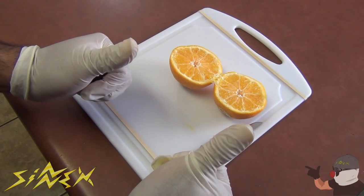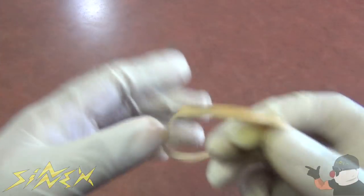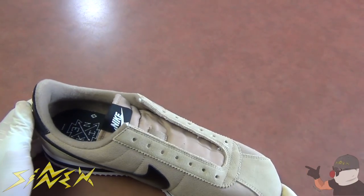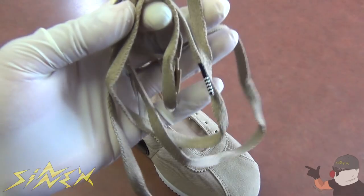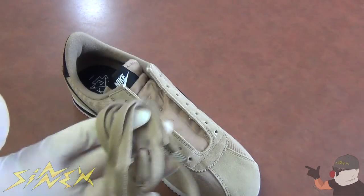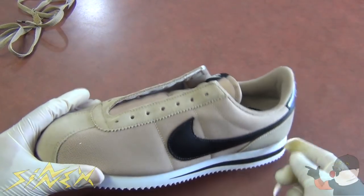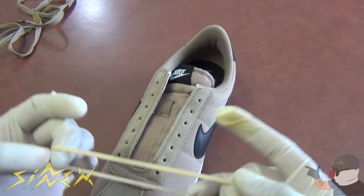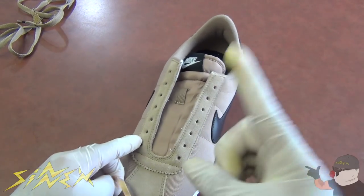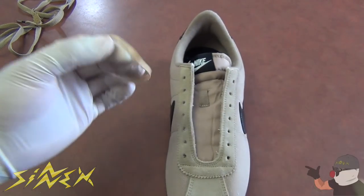Rubber bands come in handy in so many ways, and this next one is really cool. Say you bought a pair of shoes and the shoelaces ripped off, or you just don't like the color — you can use rubber bands as shoelaces. What's great about this hack is that the rubber bands are stretchy, so you only have to tie them once. After that they stretch, so they open up like this.